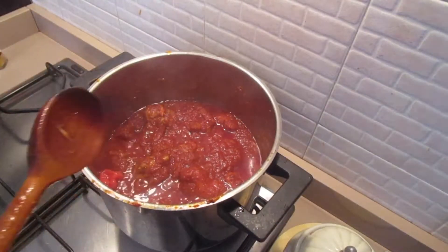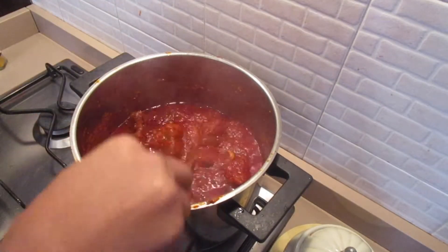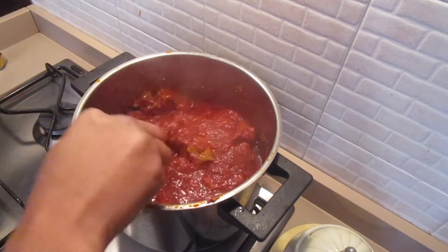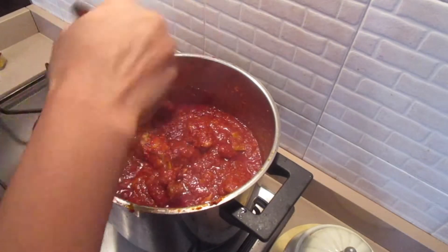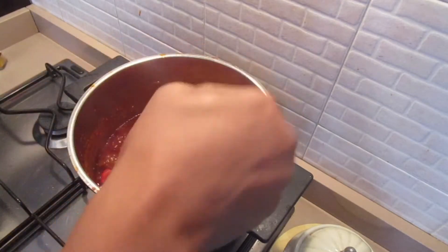The sauce is cooked and well done, as you can see. I'm going to turn off the heat now. You can enjoy this sauce with rice, potatoes, yam, or bread.